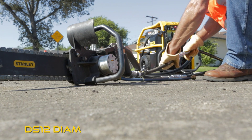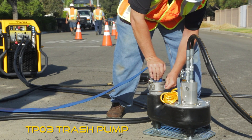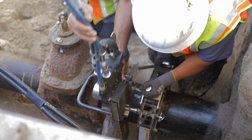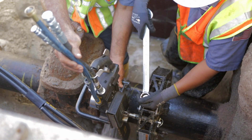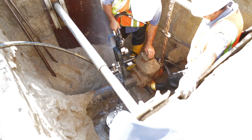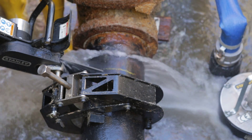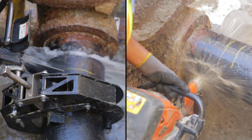By attaching the Stanley DS-12 Diamond Chainsaw and Stanley TP-03 Trash Pump to the HP Twin 8, you're ready to get started. The DS-12 Diamond Saw with pipe clamp attachment allows for safe and effective cutting of several pipe materials, including ductile and cast iron, HDPE, and PVC. With a single point of entry, there's no need for deep excavation when compared to a gas saw.